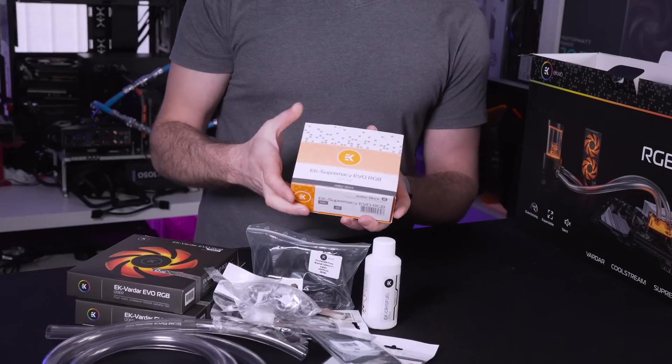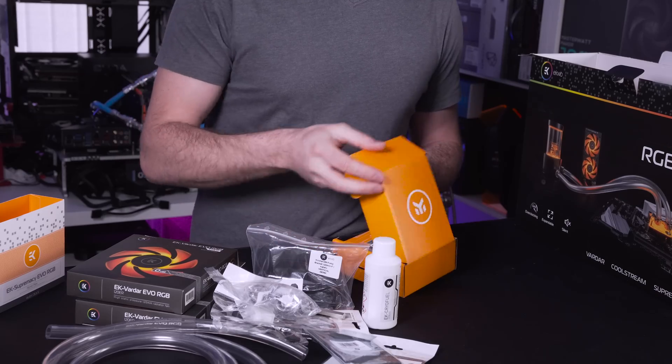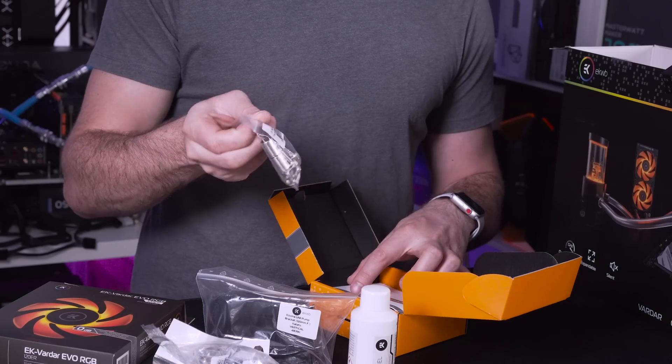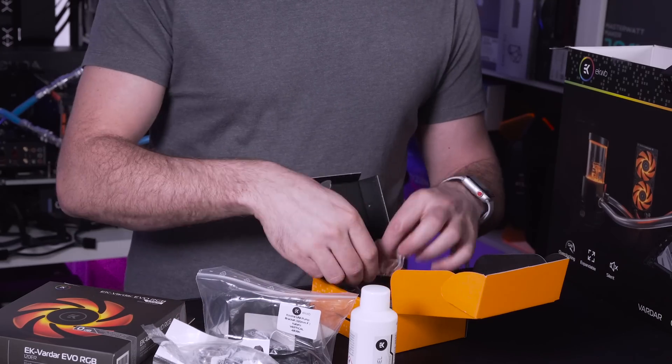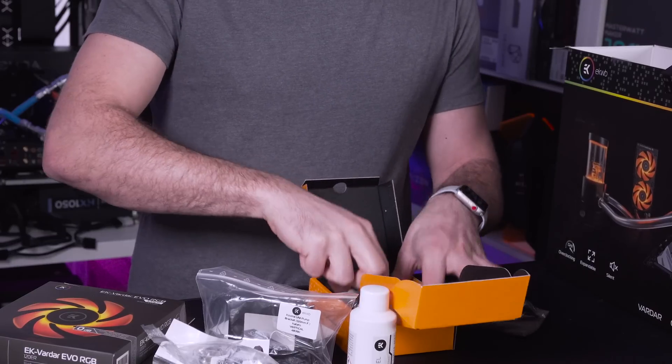Now one of the most important parts of this whole kit is the CPU block - we get included a Supremacy Evo RGB Nickel Plexi water block. Inside you do get all of your fixtures and fittings for the CPU block, you get an instruction manual which will talk you through everything that you need, and there are a few other accessories as well.